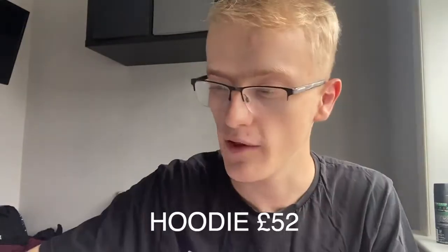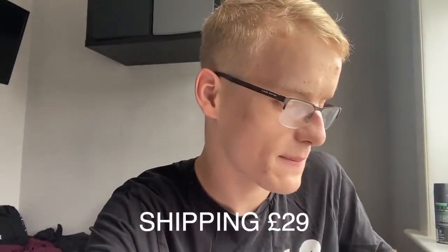I think it costs a lot of money as well. The hoodie itself was £50, £52. And obviously it came from America, Los Angeles. There was an extra £29 shipping, which is a lot of money. I ordered it from Juice WRLD 999 Club — I'll leave the link down below in the description if you want to check their stuff out.